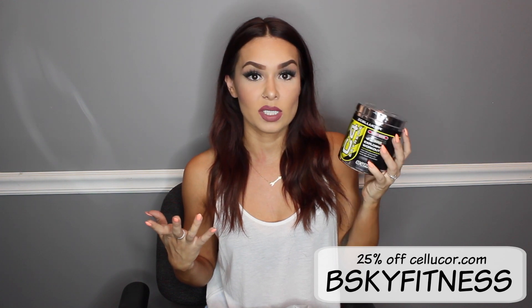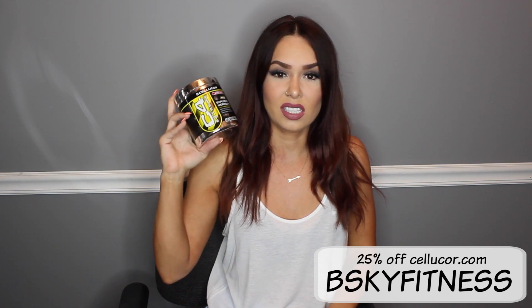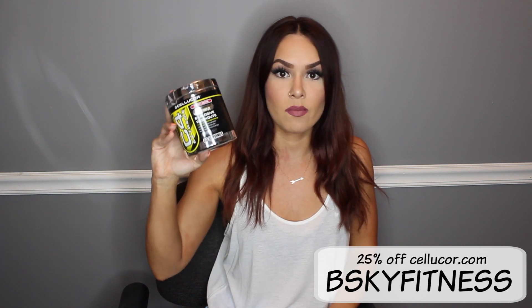I have my Cellucor C4 in Berry Bomb — this is my favorite flavor. Everyone has their crazy favorite flavors from Cellucor, but Berry Bomb has become my newest favorite. It's great as a pre-workout — it gives you energy, focus, and just gets you pumped.